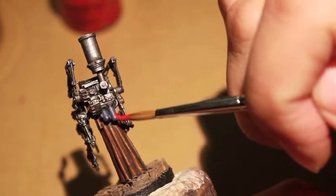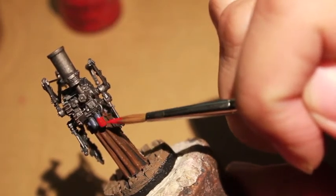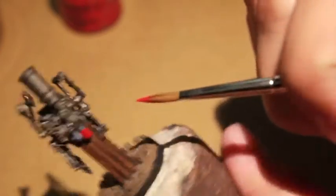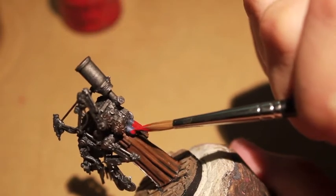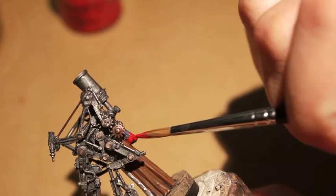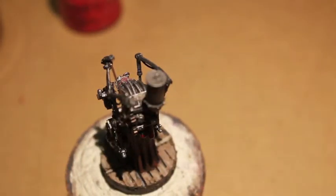Now I decided to paint some of the extra blood plasma vials that he's got carrying on his back. I'm starting with Mephiston Red, and whenever you paint vials or any kind of glass surface, you want to make sure that you go all the way around. Because it really ruins the effect if you turn the model a certain way and all of a sudden there's no liquid. Because it's a 3D model, you want to be able to look at it from all angles to make sure the level of the plasma is consistent.